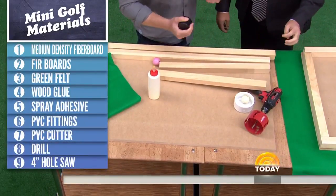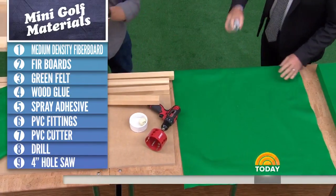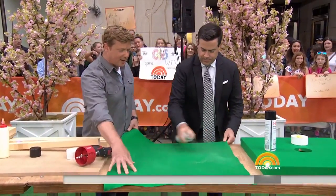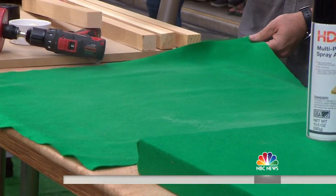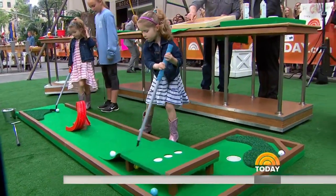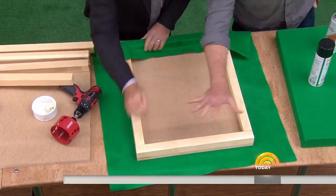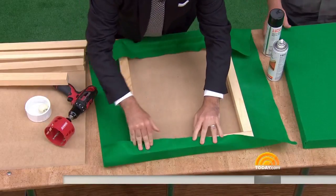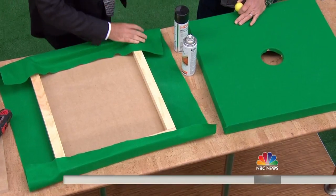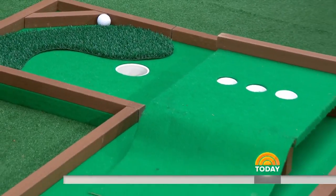We have spray adhesive right here. Spray the felt — you get the felt from a craft store, and all the wood comes from a home center. This is the bottom side: we've got the two-by-two glued here to raise it up. Every panel gets put together, but one of them is going to have a hole in it. You drill the hole first with a hole saw, then once the felt is on, this simple plumbing fixture — a PVC end cap — goes right in. You can make your own mini golf course just like that.